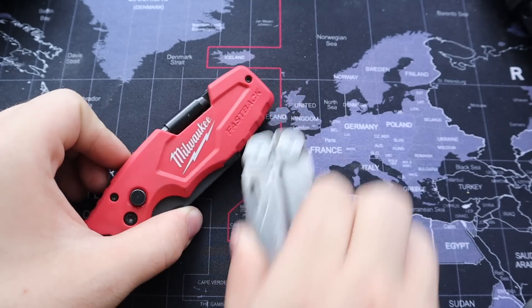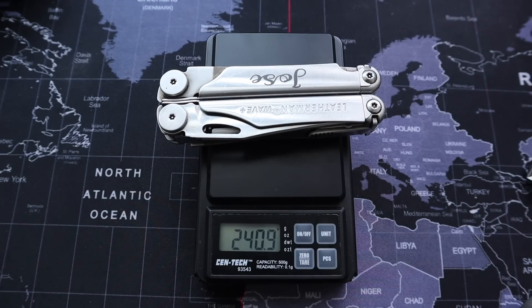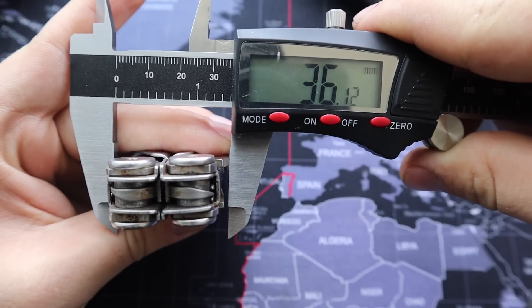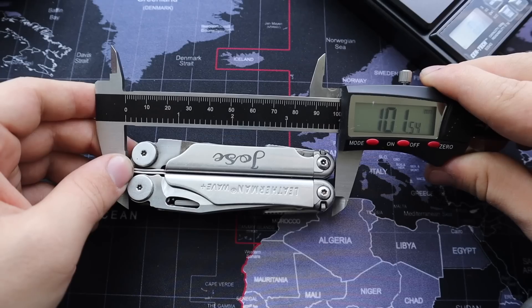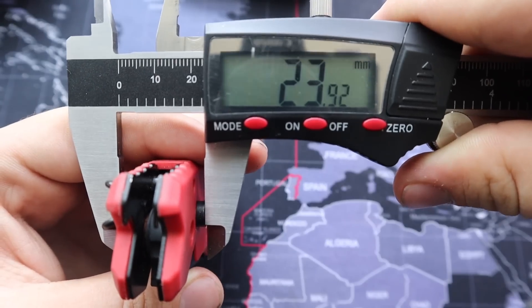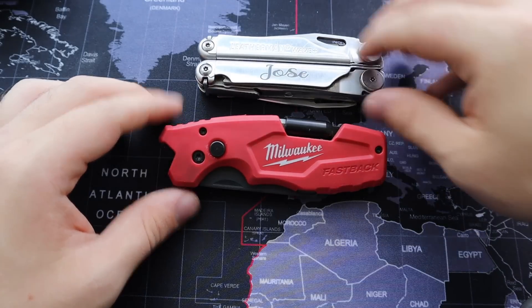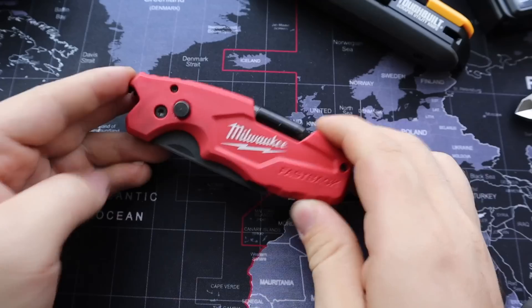This comes in at 240 grams with dimensions of 37 by 15 by 102. The comparison option comes in at 130 grams, 24 by 37 by 113. With that, the Milwaukee is larger than the Leatherman but nearly half the weight.